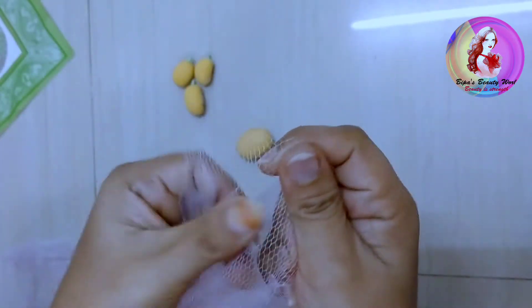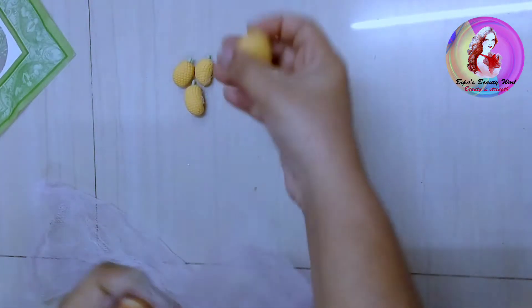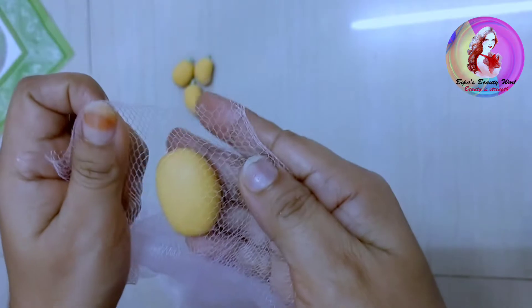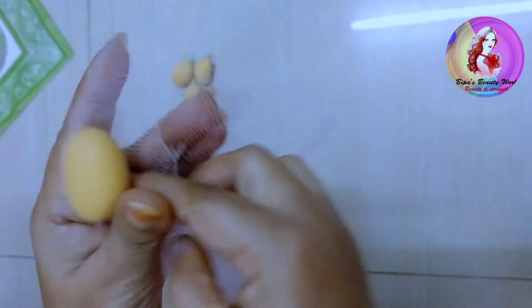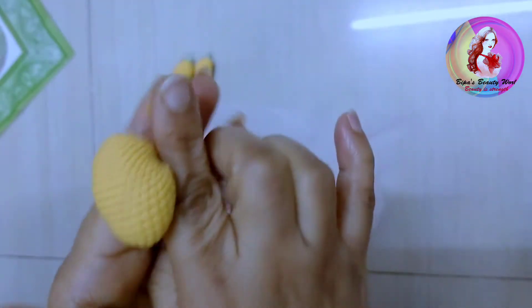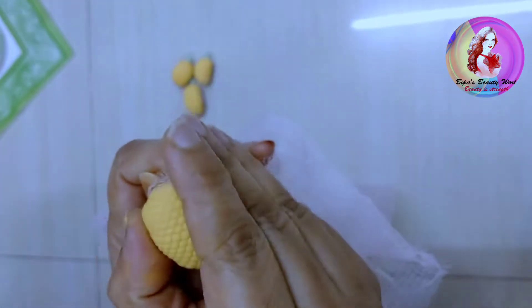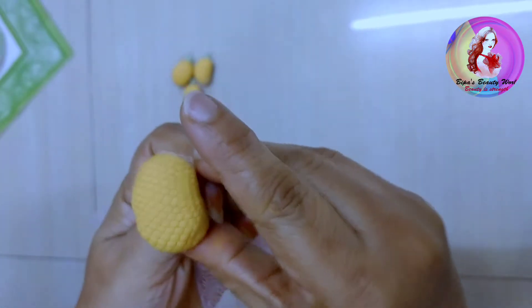I have a small bag available. This bag is available in my small bag. I can make it for a bag — putting the material in and shaping it. This will bring a little bit of shape.